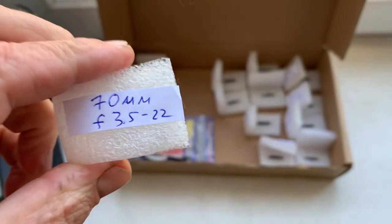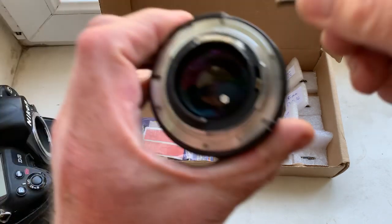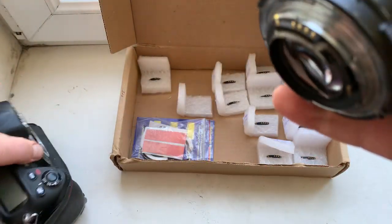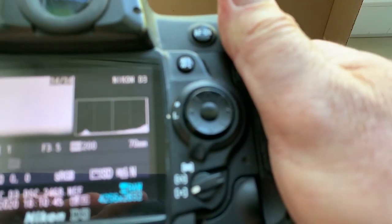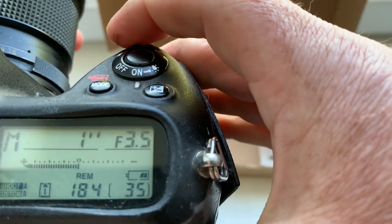Chip number 11: focal lens and aperture range confirmed.